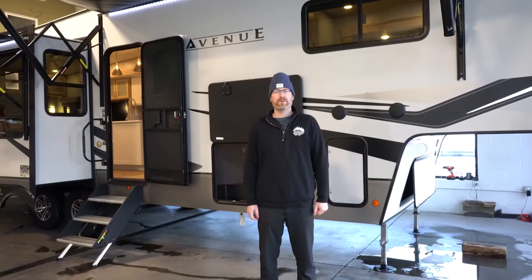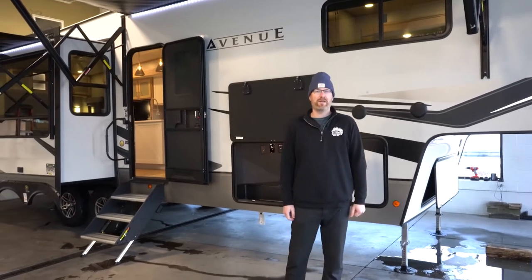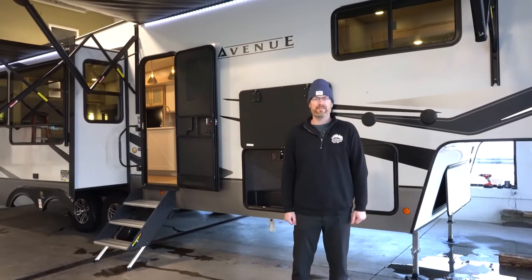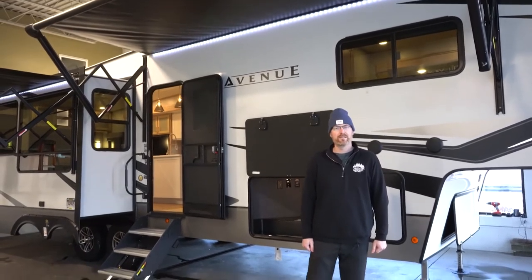Hello everybody. I'm Brian Jorstad here at Hilltop Camper and RV to talk to you about the all-new mid-profile fifth wheel that we're very excited about from Alliance RV. This is the Avenue — the 32 RLS model.